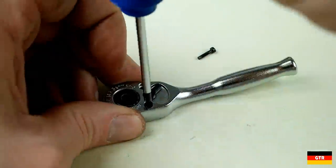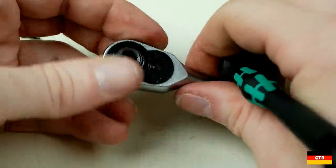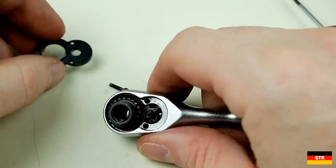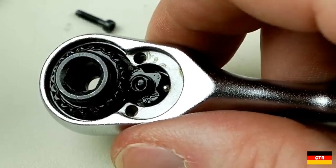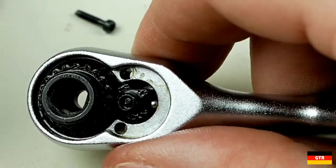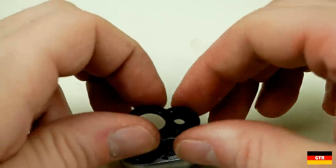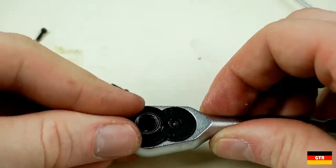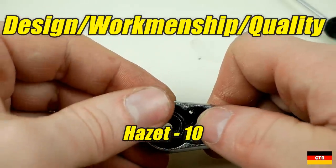The Hazet unit has a more traditional construction similar to their normal ratchets, using two torx screws to hold a plate providing access to the mechanism. The clearance on the plate was extremely tight — I had a tough time getting it out. The Hazet uses a coarse tooth ratcheting mechanism with the traditional ball bearing and spring mechanism. It appears to be essentially the same as their normal quarter inch drive ratchet with just the drive changed, and I would bet the rebuild kits are interchangeable. The Hazet really didn't skimp on anything; it's designed to last a lifetime and can be rebuilt. I give it a 10.